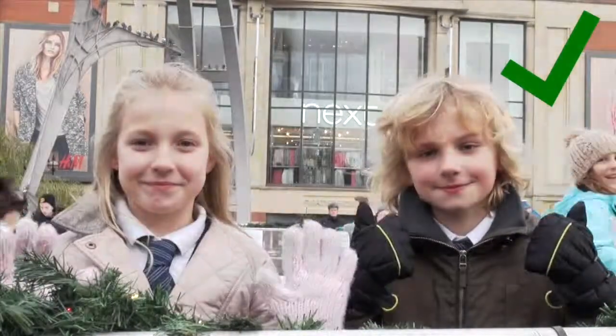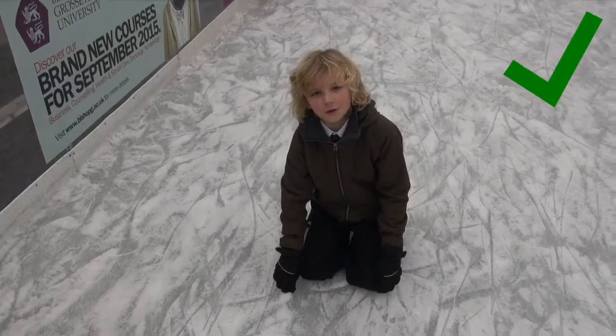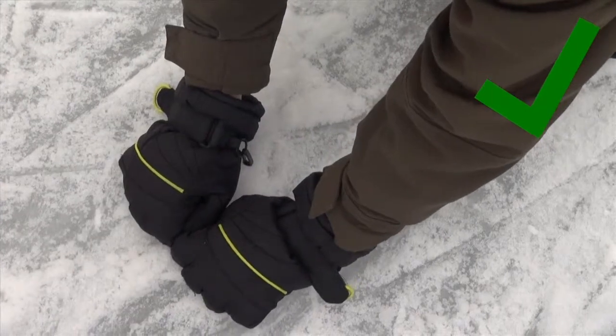We're almost ready to go on the ice. Don't forget your gloves. If you fall over, remember to fall forwards. If you fall over, remember to curl your hands up into a fist shape.